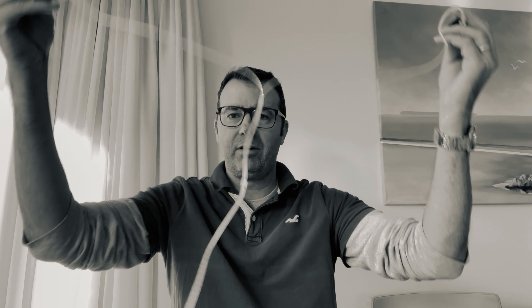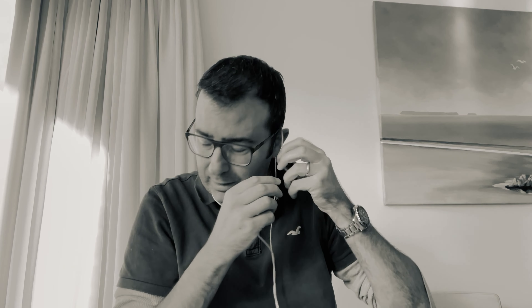A picture says a thousand words, but maybe a video will demonstrate this best. This pet peeve weighs on me heavily. We've got here a budget pair of IEMs which will remain nameless, and as you can see there is a very long cable. I put them behind my ears and run the cable down my back, and it just doesn't sit where it should sit — I'm doing this all wrong.